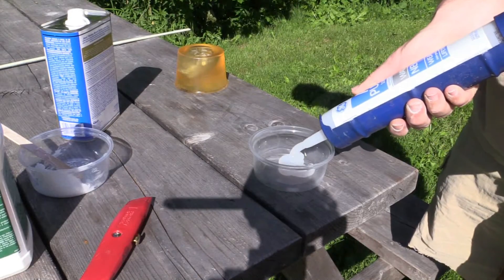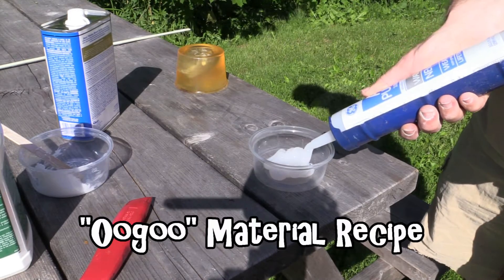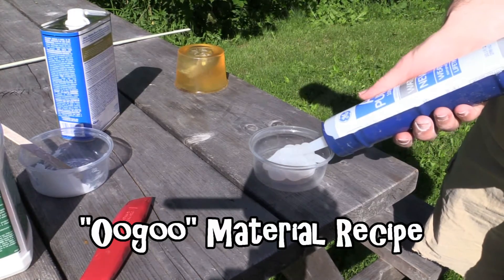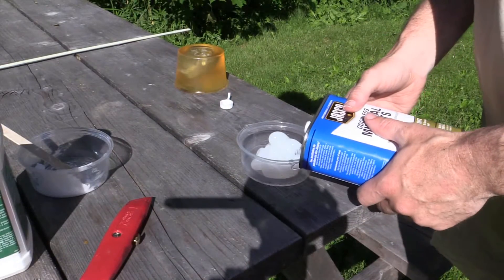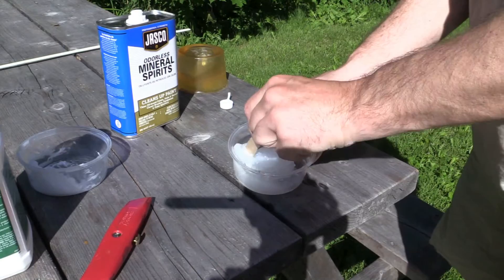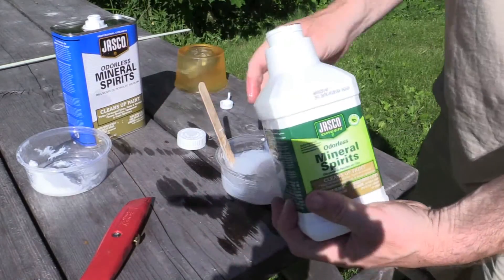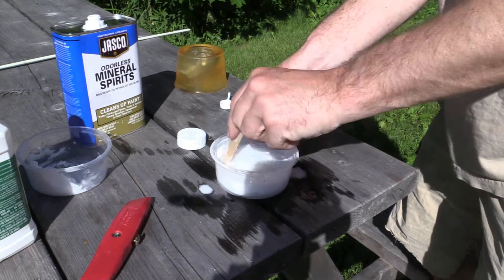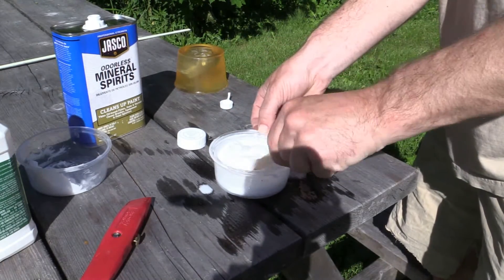How we made the silicone is we started off with 100% silicone — if you have an acrylic version of it, it won't solidify. We used mineral spirits to dilute it so it's more of a liquid. And we used odorless mineral spirits to add the water into the silicone so it would solidify in a larger form such as this.